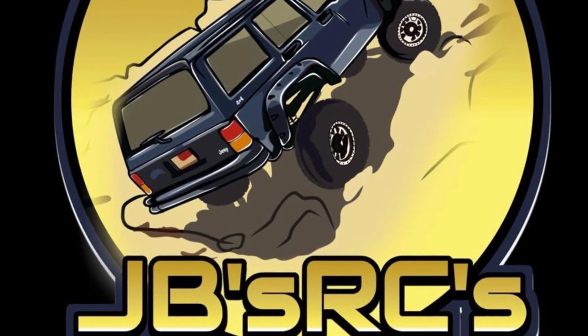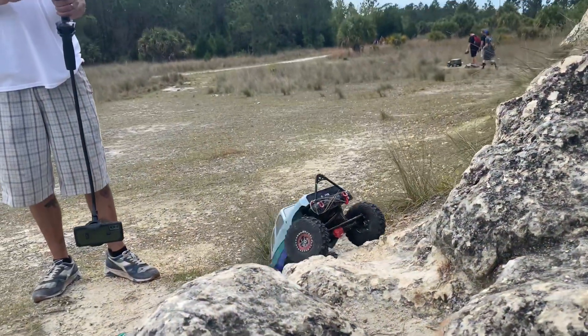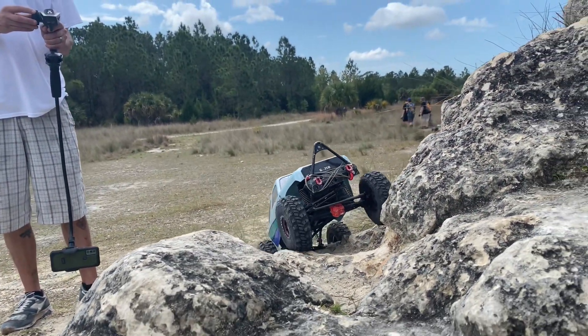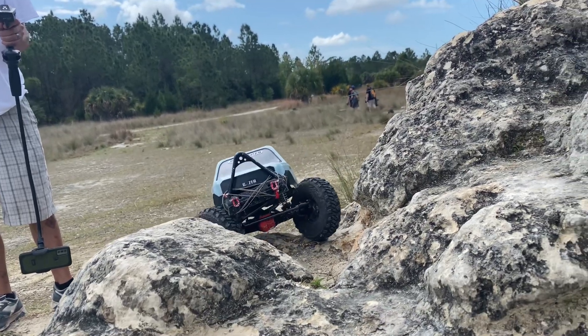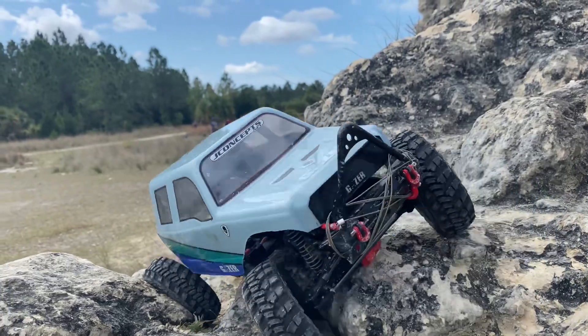Hello and welcome everybody, thanks for stopping by. JB here with JB's RCs. Got the Axial SCX10-2 kit out today at Arpeka Sandhills Preserve, hanging out with Ian's RCs.